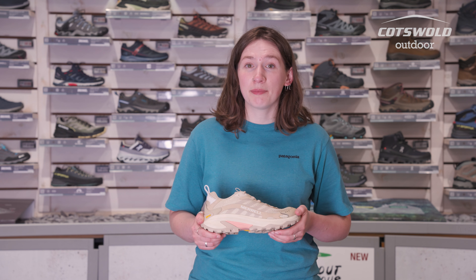If you're still feeling unsure or needing a little more advice, you can pop into your local Cotswold Outdoor where the staff will be happy to help with a free outdoor footwear fitting service.